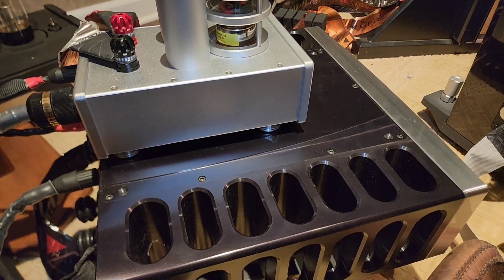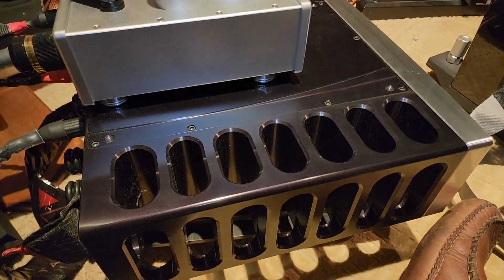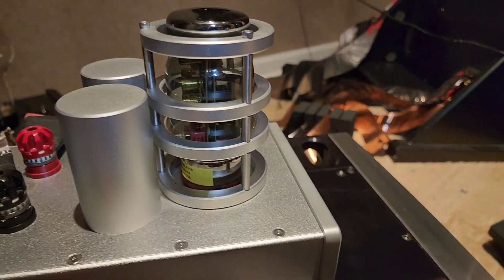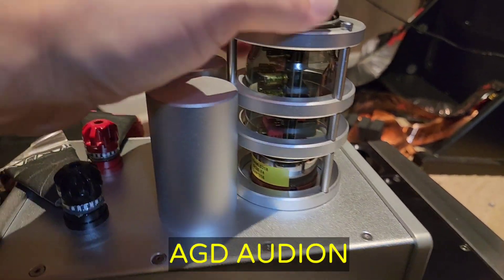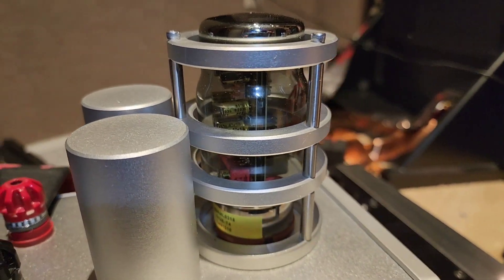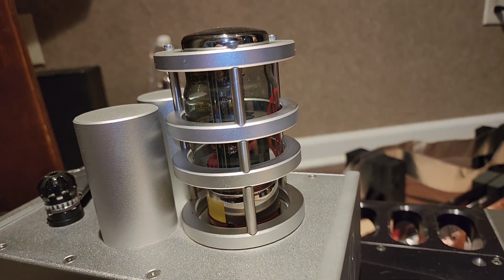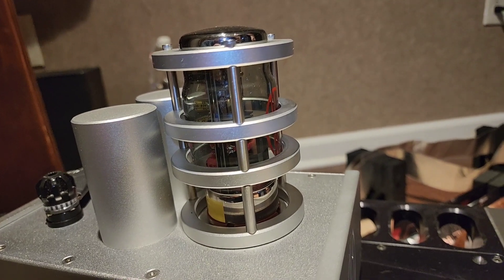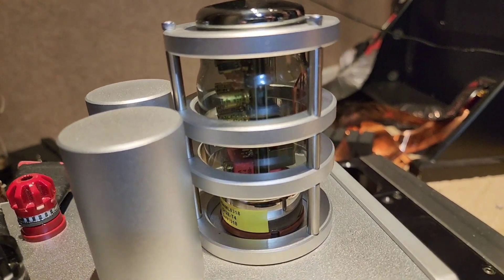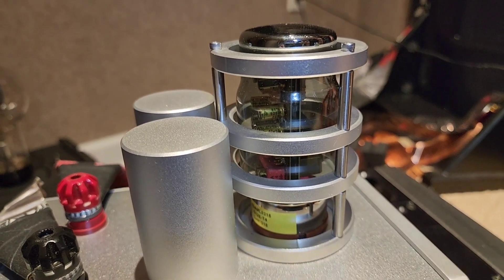We're behind my big speakers now with my amp stack — this is three channels of amplification. If we're going to talk about innovation and things that are different, let's look at this amp. This is not a vacuum tube, even though it looks like a vacuum tube. This is a Class D GAN device inside a vacuum tube chassis — a breakthrough design from Alberto Guerra of AGD Productions, designed in Italy and made in the United States. This is an innovation; this is not just like everybody else's amplifier.